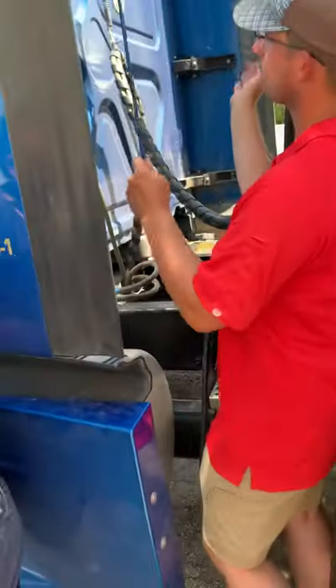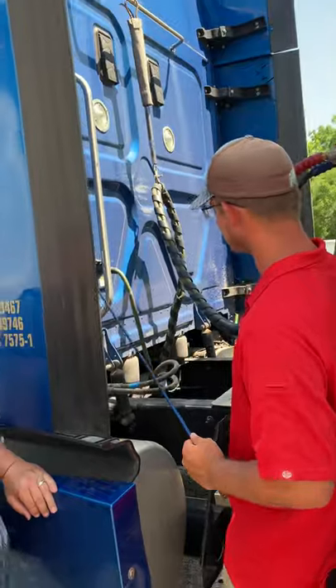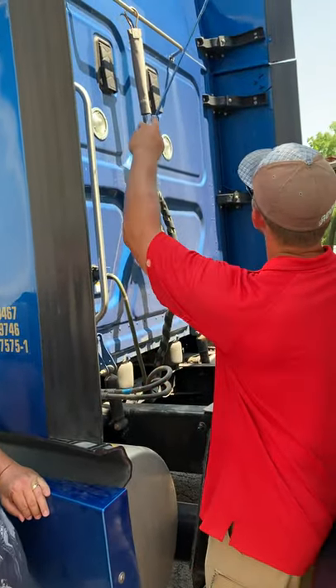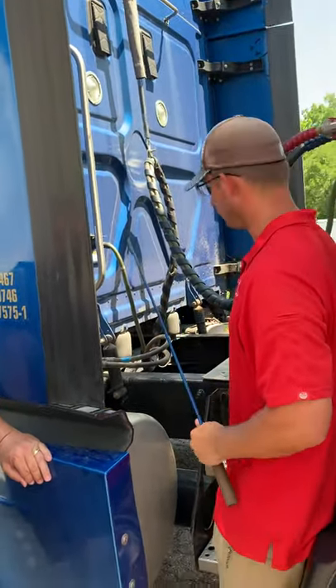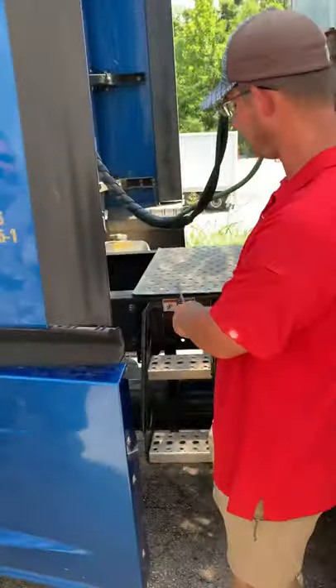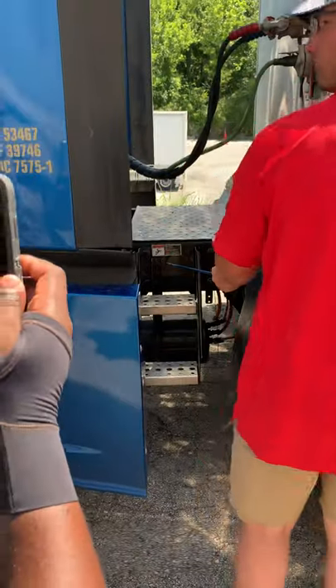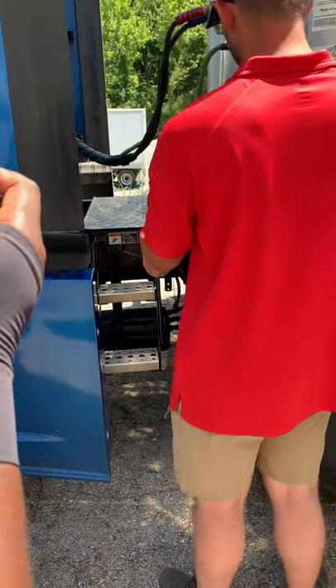I'm going to do a general overview of the back of the cab. There's nothing cracked, damaged, or loose. All my lights, lenses, and reflectors are the proper color and clean — they're not cracked, damaged, or loose. My catwalk is not cracked, damaged, or loose. My frame is not cracked, damaged, or loose. No signs of illegal welds.